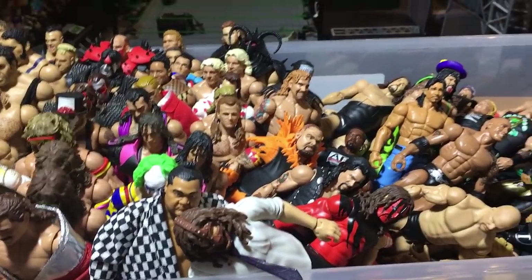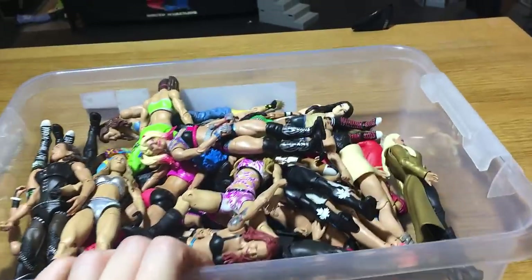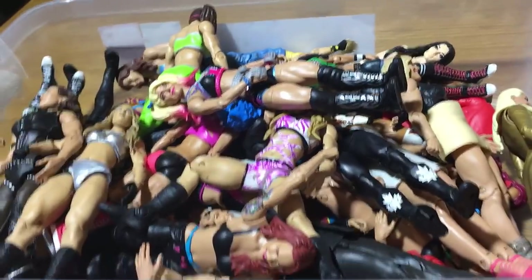Let's move on to the next bin. Here's my women's bin. I think these are not all my women — there are still a lot in my basic bin at my parents' house.